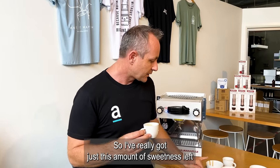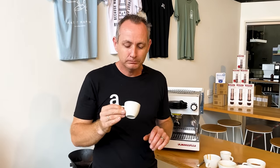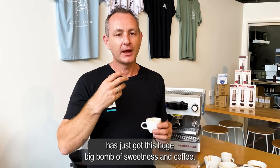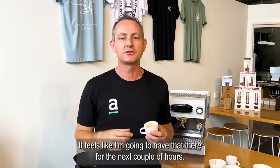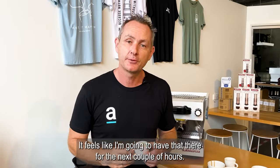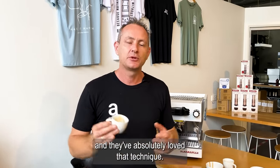I've really just got this amount of sweetness left and a little bit of body. That for me has just got this huge, big bomb of sweetness and coffee. It's sitting in my mouth, coated my whole mouth — it feels like I'm going to have that for the next couple of hours. I've shared that with a lot of people and they've absolutely loved that technique.